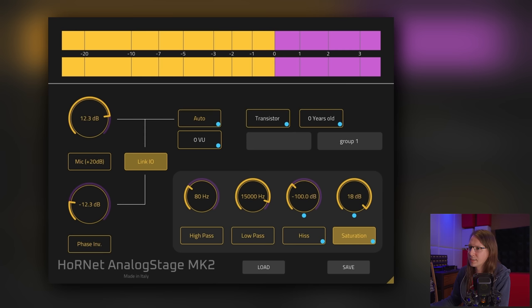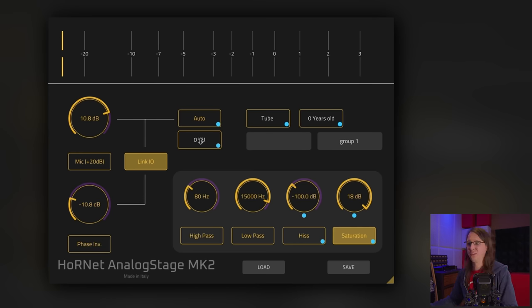Let's overdrive this thing and see what happens when a transistor gets old. Not a lot actually. Is that just the transistor getting old or also the capacitor? It seems like I'm losing some low frequencies.